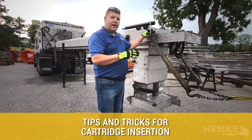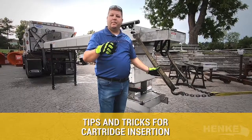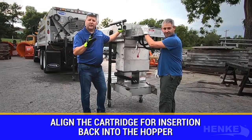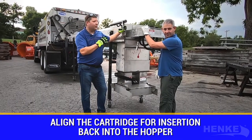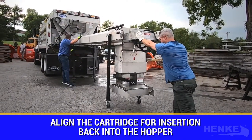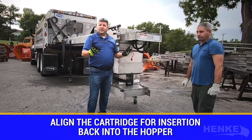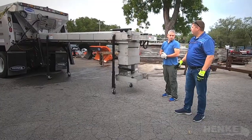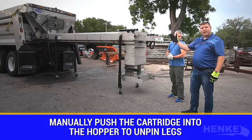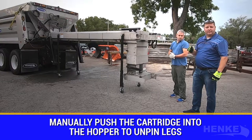Let's talk about tips and tricks for cartridge insertion. The first step is to disconnect my pull strapping and get the cartridge ready for insertion back into the hopper. Patrick, Sylvie, and I are going to get the spreader manipulated into position for the final push back into the hopper. With the cartridge now in position, we can begin the process of inserting it back. We're going to manually push the cartridge into the hopper until we get to the point where we can unpin the optional front storage legs.